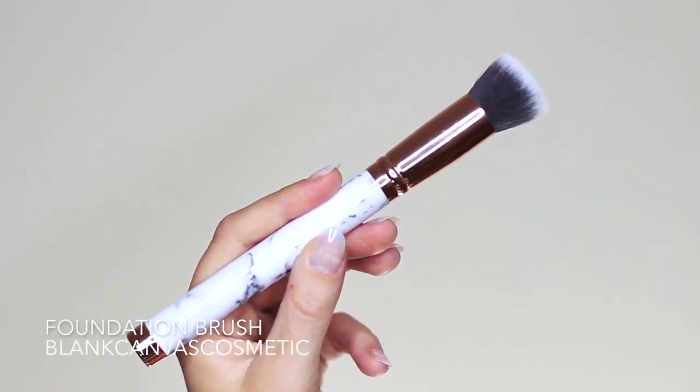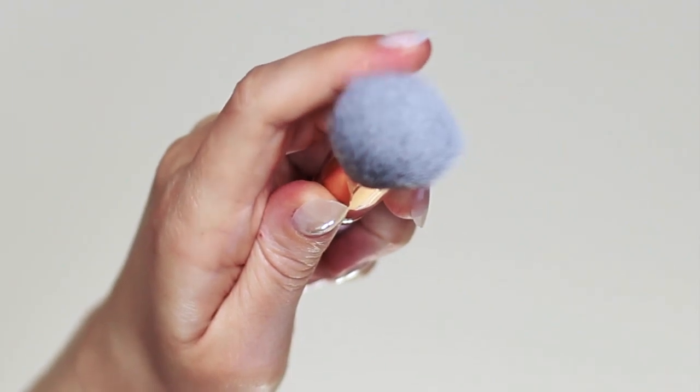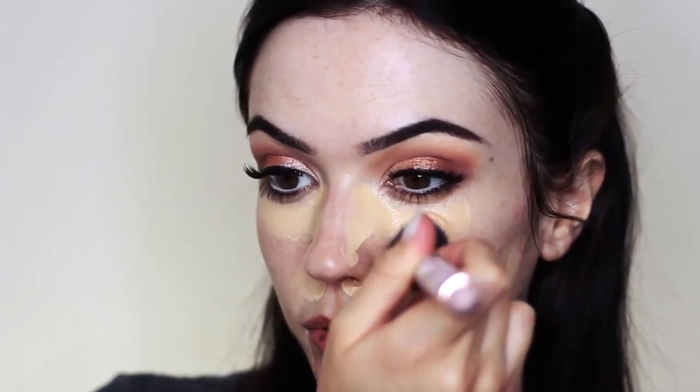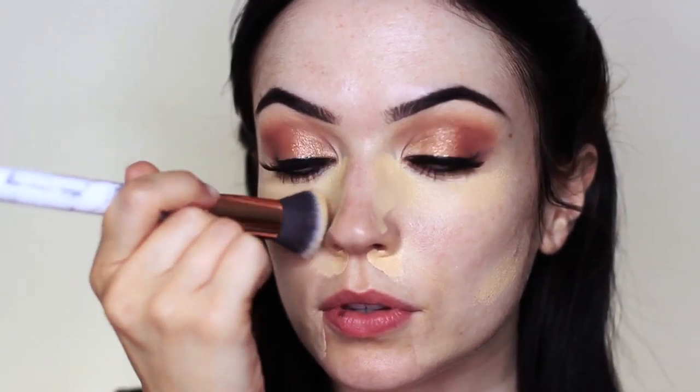Next you want to take your foundation brush — I'm going to be using this flat top kabuki style brush — and also keep your powder brush handy for later. Taking that foundation brush, I'm basically going to bounce it off and on the skin to blend out that concealer. Keep the brush flat against the skin; don't push it to the side or push too much on the brush. You want to bounce it off and on, and this will blend out the concealer while holding on to the coverage.